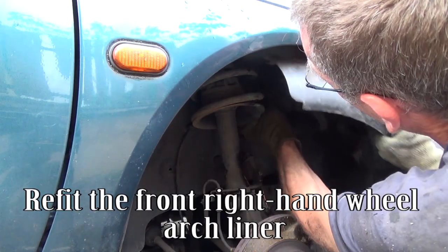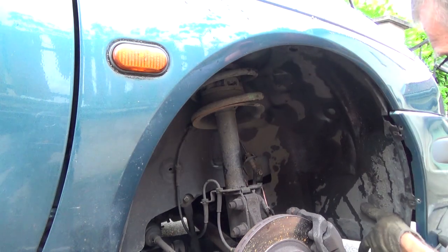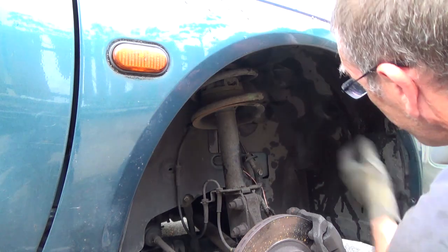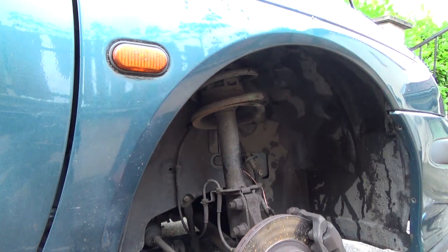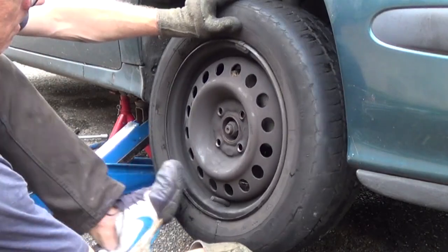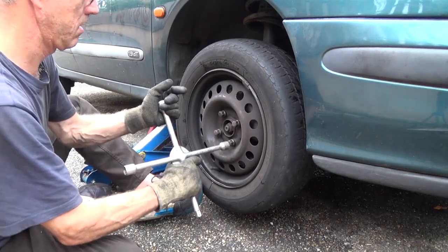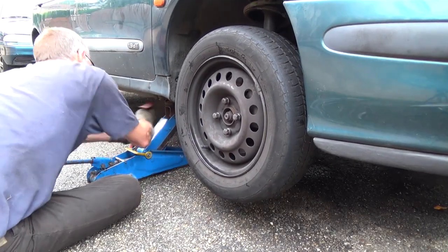Refit the front right-hand wheel arch liner. Refit the front right-hand wheel.